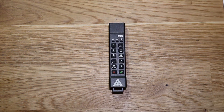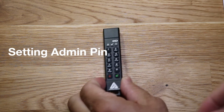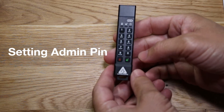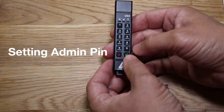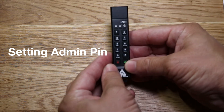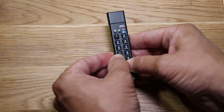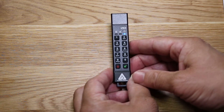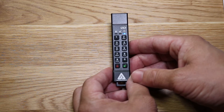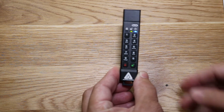Step one: press the unlock and 9 key simultaneously until we get a constant blue/green blinking light. There we go — now we have a solid blue light and a green blinking one. Now we're going to go ahead and enter our admin PIN — I'll blur this part out.